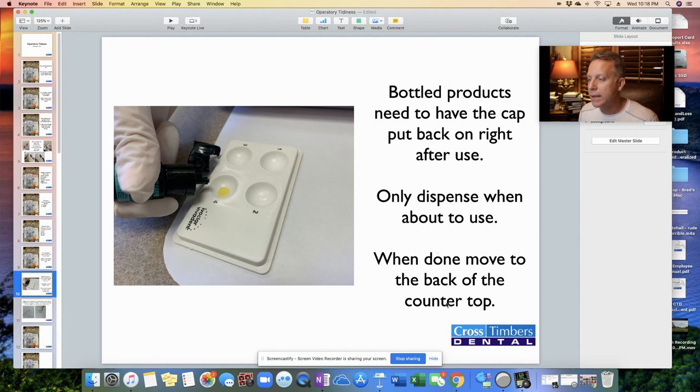And when you're done with the bottles, move them back to the back end of the counter so they're not going to get knocked over and roll right off the countertop onto the floor.